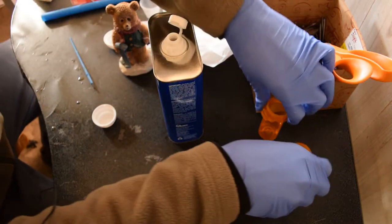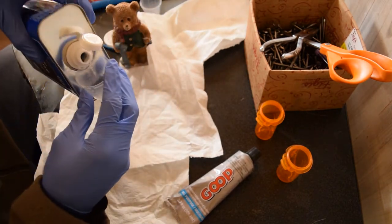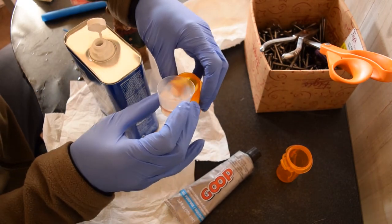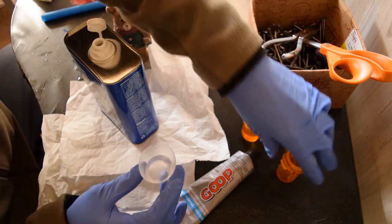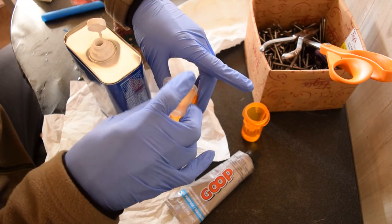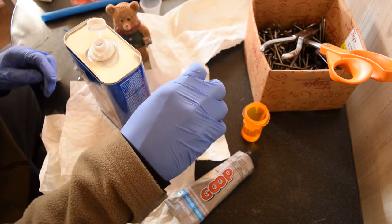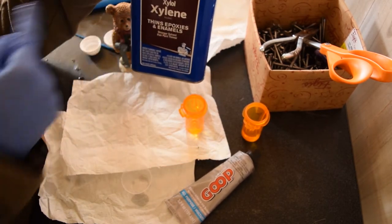We're going to make two batches. This is a one-ounce measuring cup, and I'm going to do it this way — just pour it out into that cup there and pour it right in here. Yeah, this stuff definitely needs to be done outside. Oh my gosh. You'll find this in the section of the hardware store where you get your acetone and paint thinners.